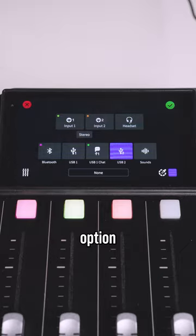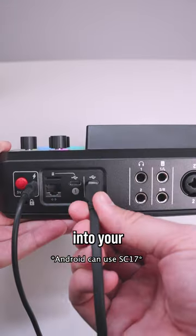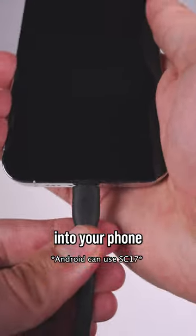For wired, hit the USB 2 option, then plug in your SC19 cable, both into your USB 2 connection and into your phone.